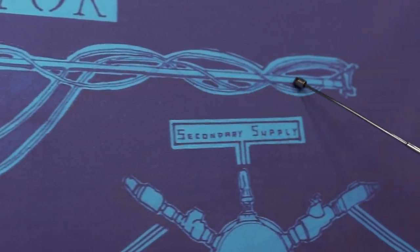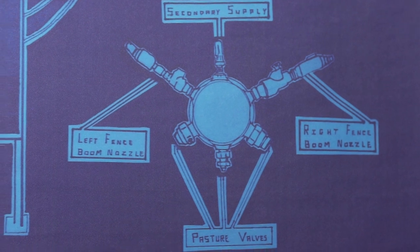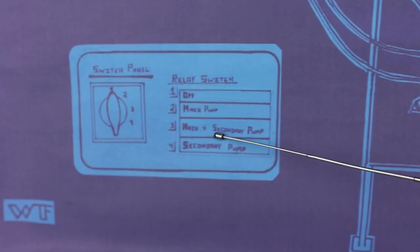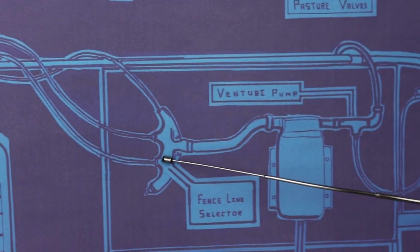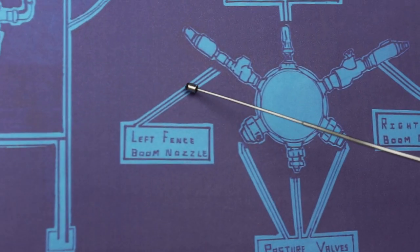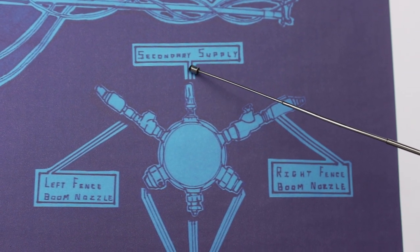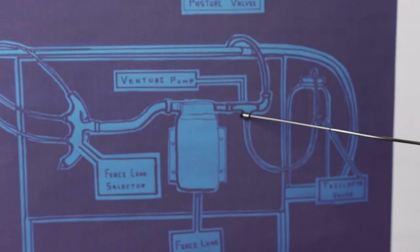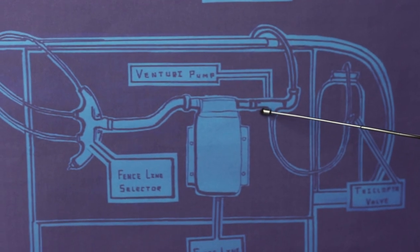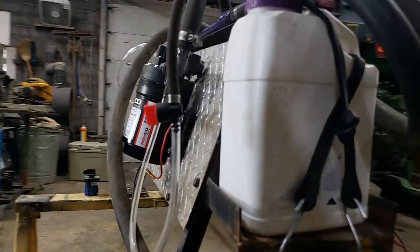It will make its way to the boom nozzle. The boom nozzle supplies the three pasture valves. You can choose to turn on main and secondary pumps at the same time. The operator can select three choices: they can choose to pump chemical in the left boom nozzle, the secondary supply, or the right boom nozzle. All three of these options are supplied by the Venturi pump, which is connected to the fence line renovator reservoir and controlled by the fence line renovator valve.